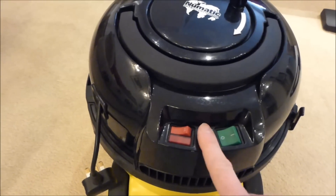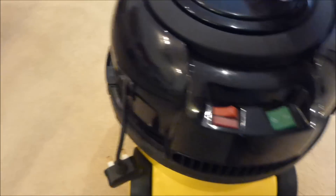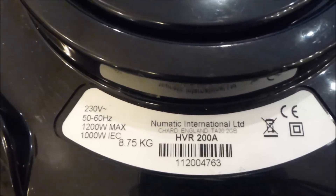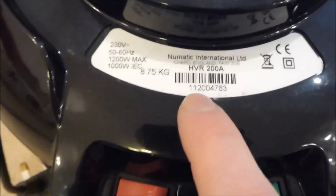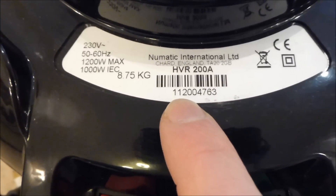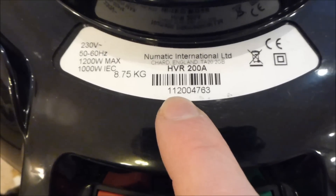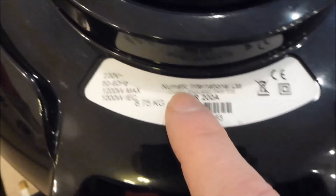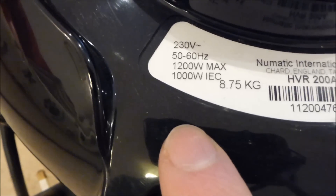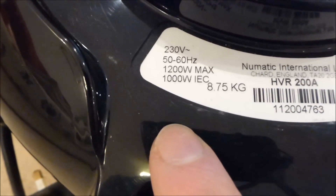Much the same as what Henry used to be like in the olden days when it was a twin speed. Underneath, you can see the label there which says it's 8.75 kilos. The serial number reads 1120, which means it was made in 2011, week 20. Pneumatic International Limited, Chard, England — and we can see it's 1200 watts max, but the modern ones are a lot less than that.